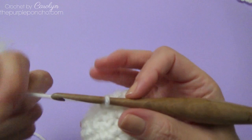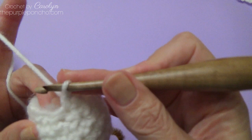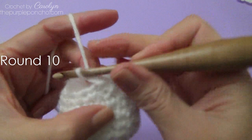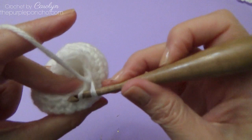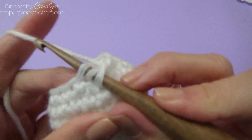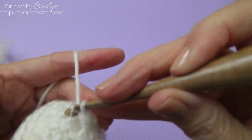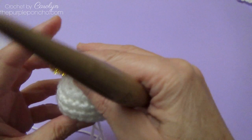Now I'm ready to close up the angel head by doing single crochet 2 together. Slip stitch the last round closed, then single crochet 2 together all the way around and slip stitch to the last stitch. Just shape your head a little bit.